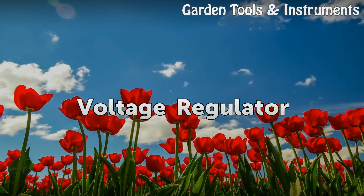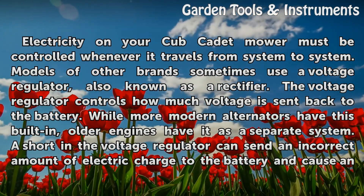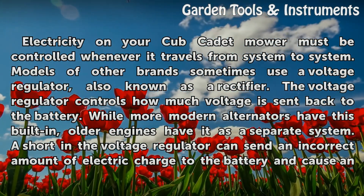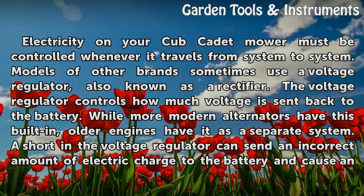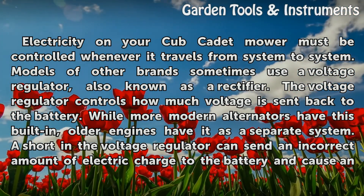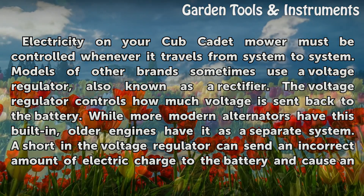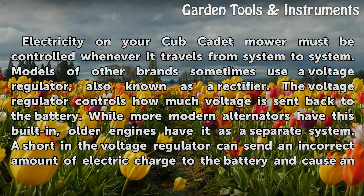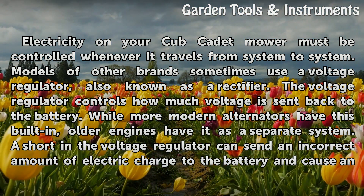Voltage Regulator: Electricity on your Cub Cadet mower must be controlled whenever it travels from system to system. Some models use a voltage regulator, also known as a rectifier. The voltage regulator controls how much voltage is sent back to the battery. While more modern alternators have this built-in, older engines have it as a separate system.